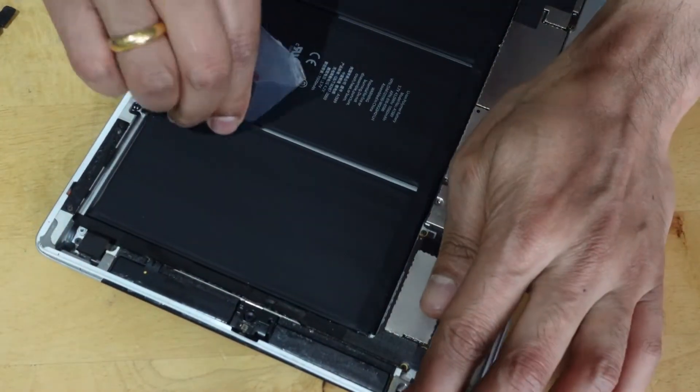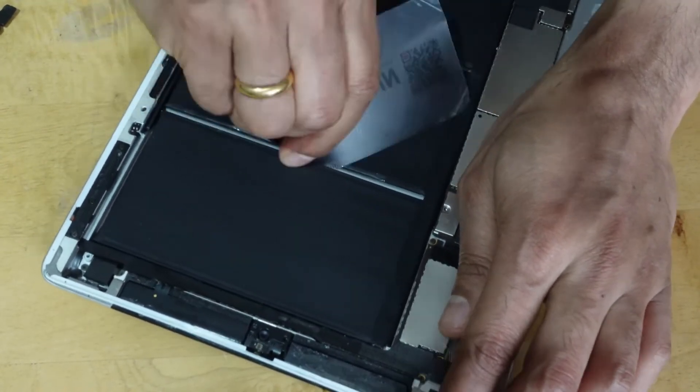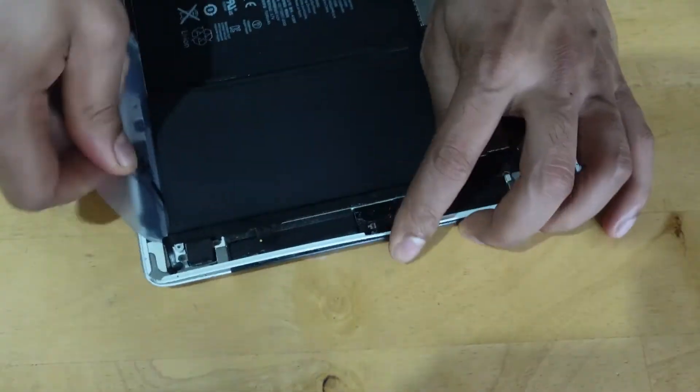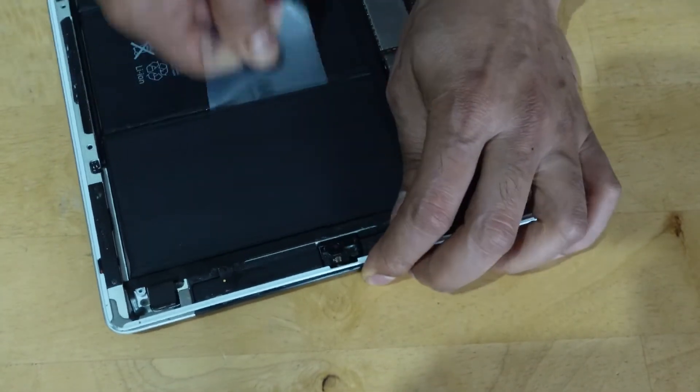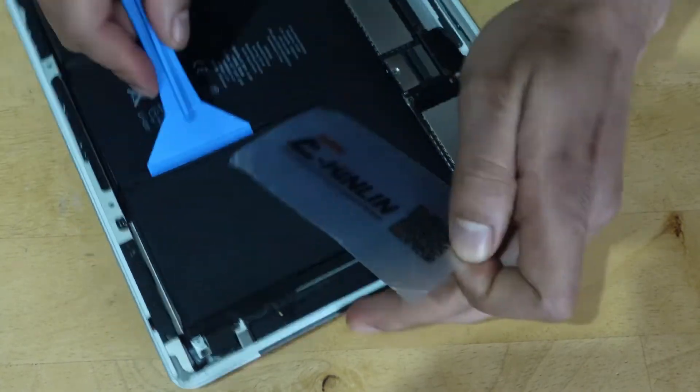Carefully slide down the plastic card underneath the battery connector, releasing the adhesive securing it in place. Continue releasing the adhesive near the top of the battery, in the same manner as previously described.